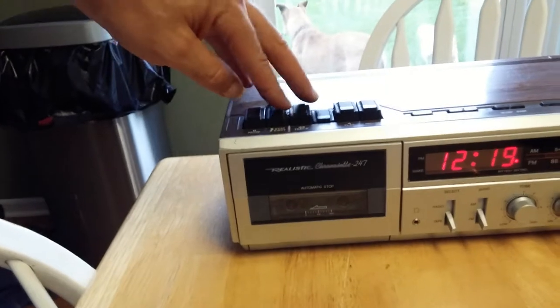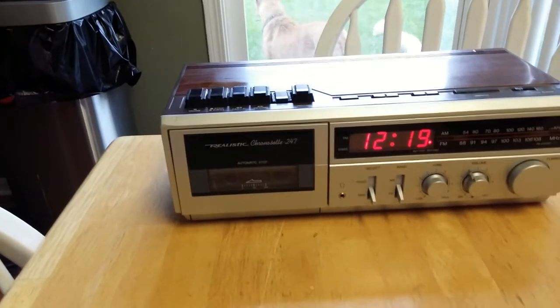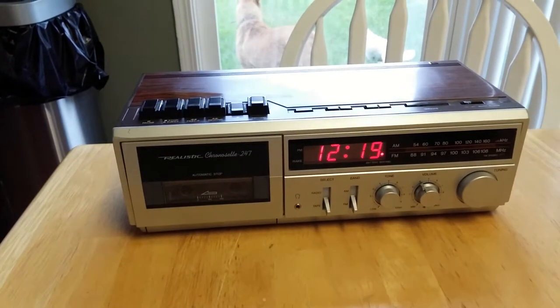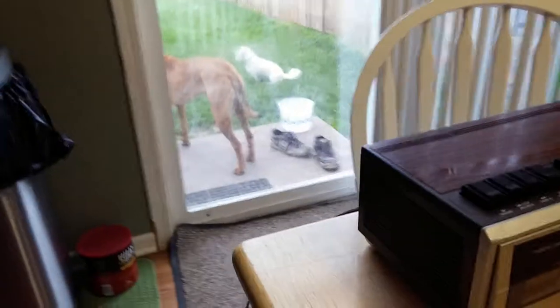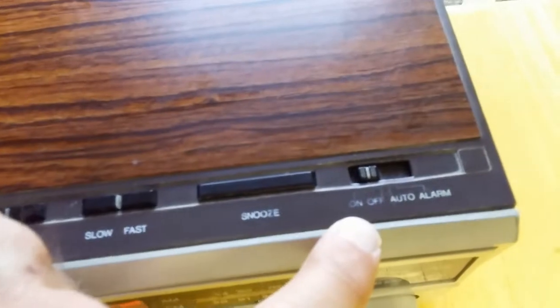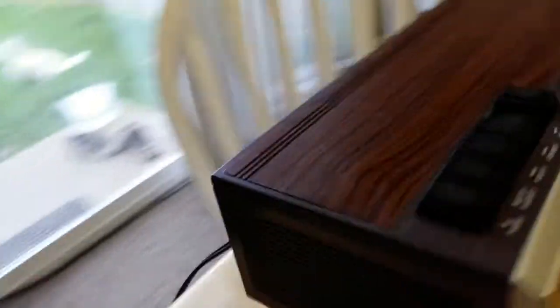It works great. The tape playing back plays great. It's in good shape. The on and off up here is a little bit worn — you can see it's still visible. It's got a little tiny scuff right there, nothing big.